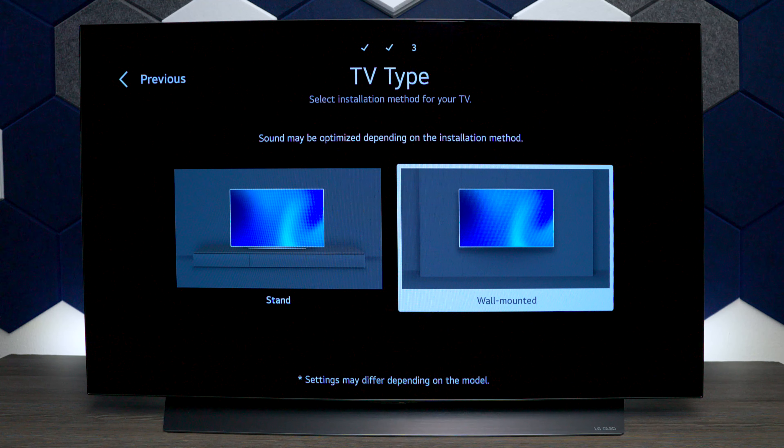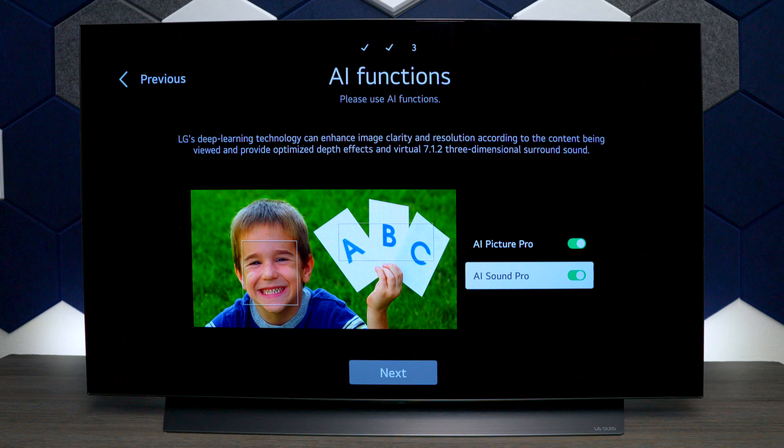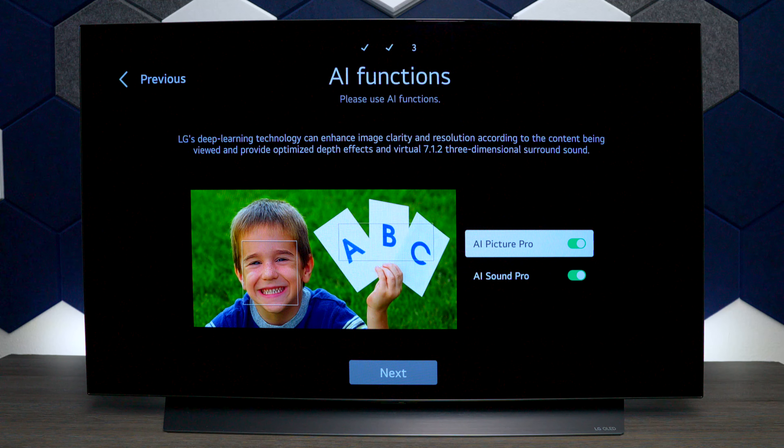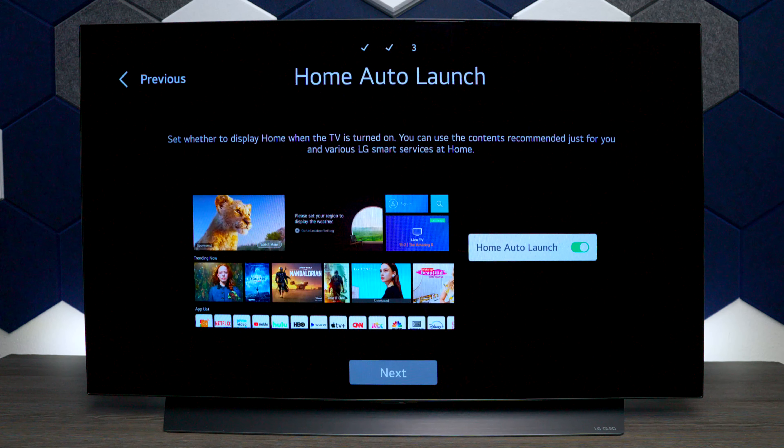This is an option for placement: if you have it on the stand like I do, choose stand, but to get better sound quality out of the built-in speakers when mounted on the wall, select that. This next feature is called AI functions. If you don't want to manually calibrate the TV, you can toggle these on and the TV will automatically adjust the picture quality based on the room settings.